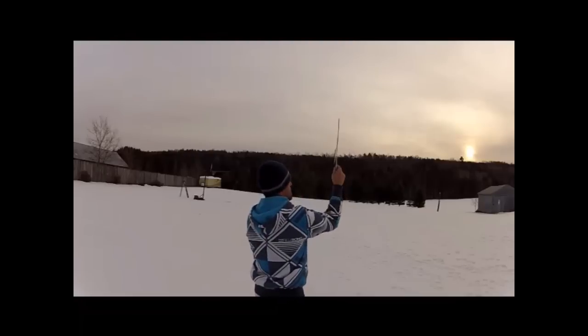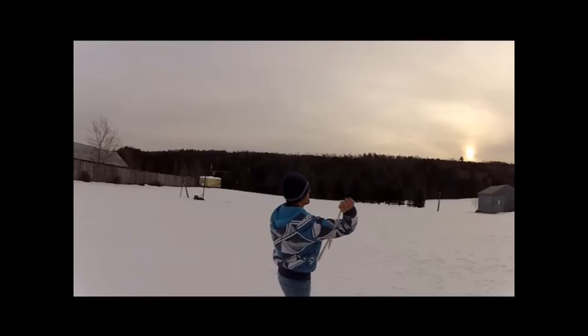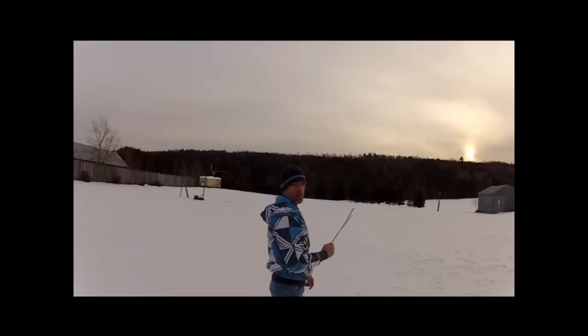I hope I'm getting that in the camera — just like that. And throw it high at about that much angle.